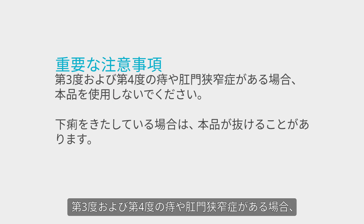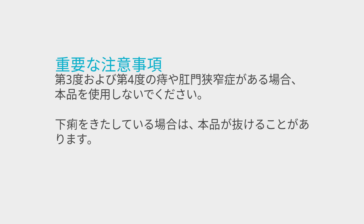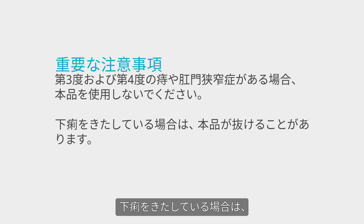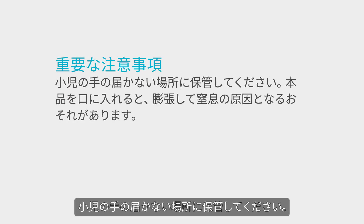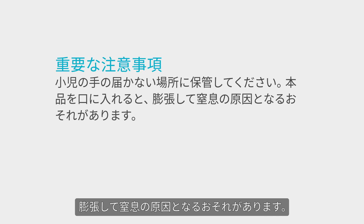Peristeen anal plug must not be used by patients who suffer from haemorrhoids, third and fourth degree, or anal stenosis. If patients are suffering from diarrhoea, the plug may be expelled. It must be kept out of reach of children — if placed in the mouth, the Peristeen anal plug will expand and may cause choking.